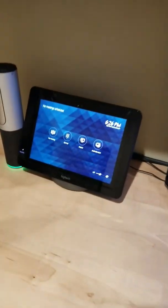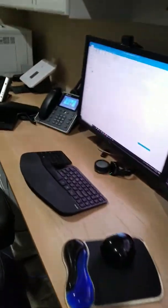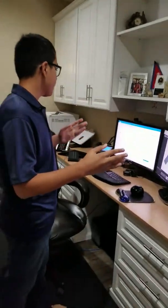I am a ninth grader in high school and I'm also an Office 365 Certified Specialist. Today I'm going to demonstrate these devices: the Logitech Skype Room System, the AudioCodes Phone, the Polycom Trio Conference Phone, and the Polycom Phone. I'm going to show you how these devices — the Skype Room, AudioCodes, and Polycoms — can connect to a meeting with just the press of a button.